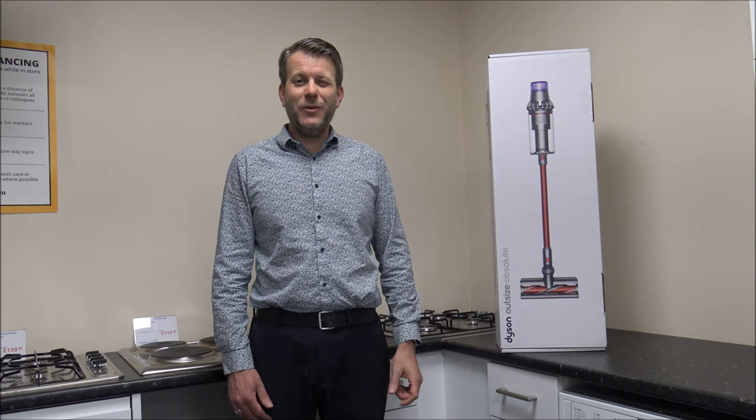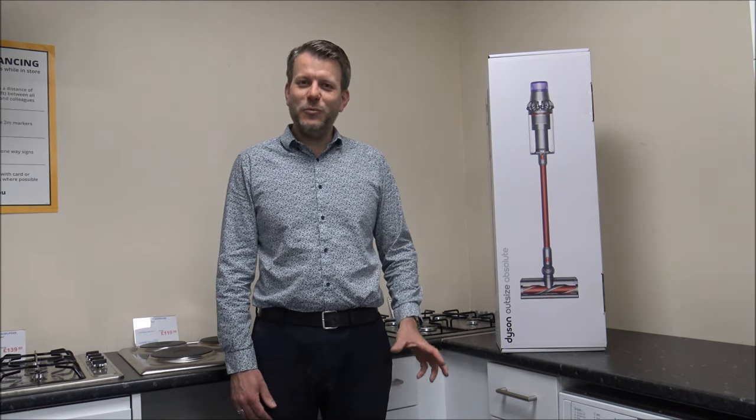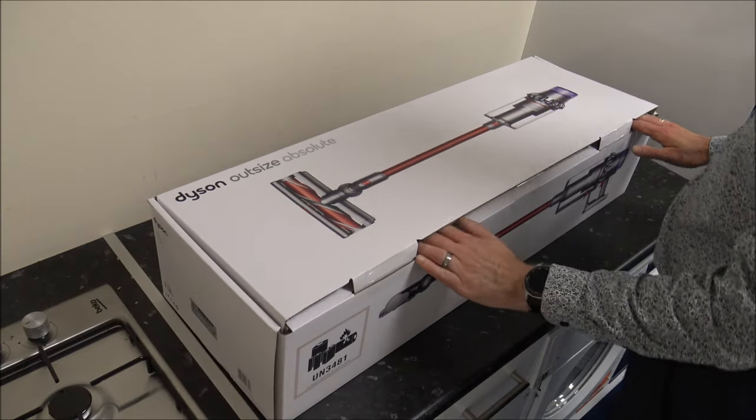What I do is I normally talk about household appliances — I do specialise in cordless vacuums like this, and there's normally a bit of tech in there as well. So just give us a quick subscribe and then we'll carry on. First of all, we'll get the vacuum unboxed.